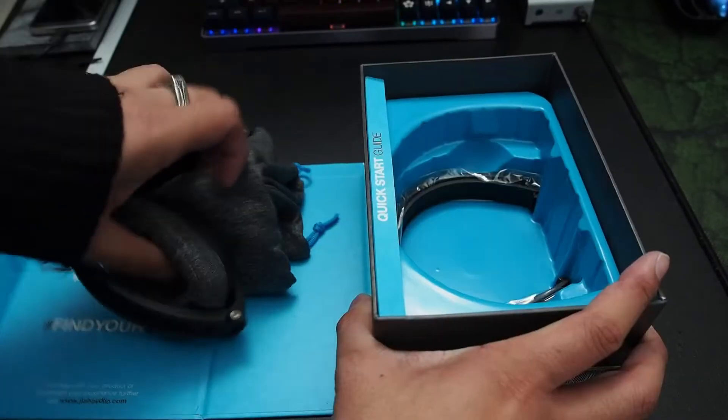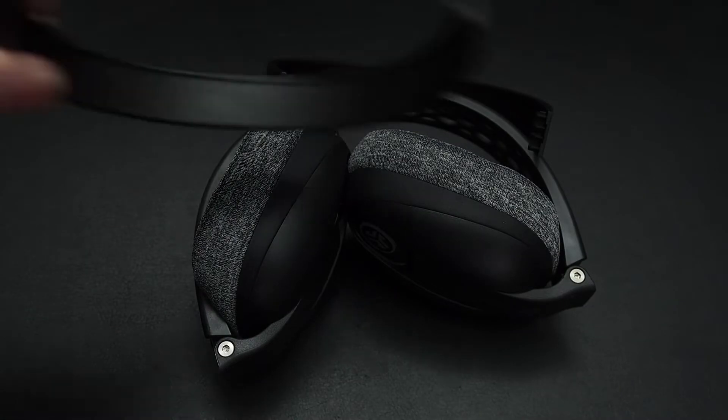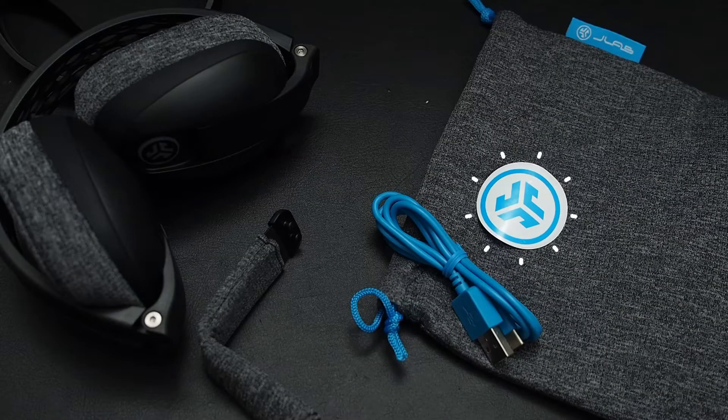Inside the box we had a fair amount of accessories. We have the headphones themselves, two little headband tension adjusters, a soft carrying clutch which hides a sticker, a USB cable for charging, and a head cushion for the headband.